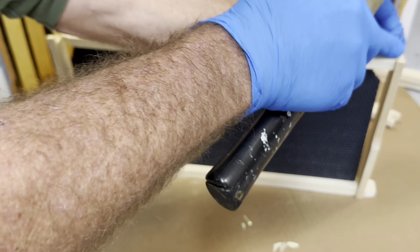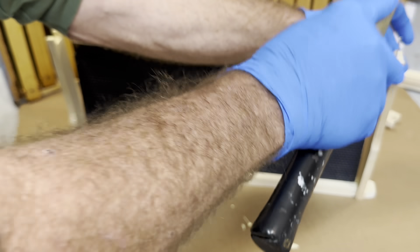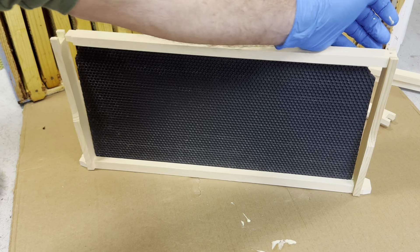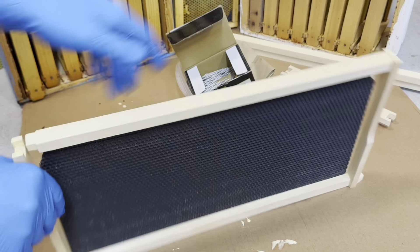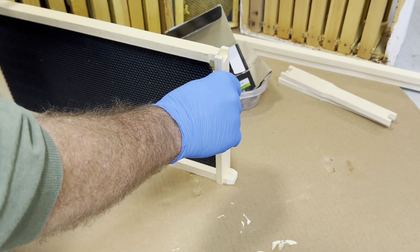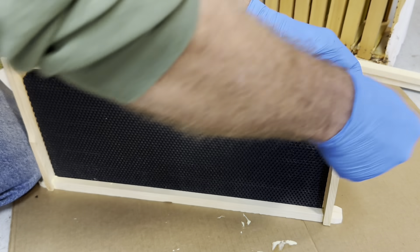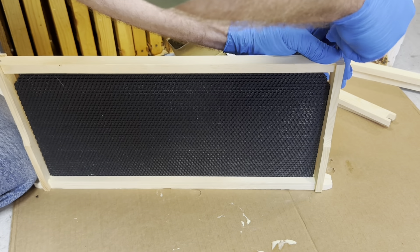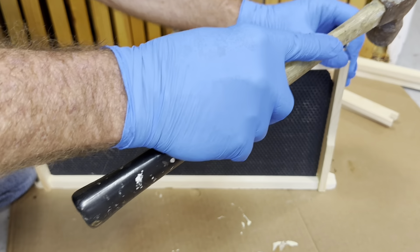I've seen it both ways. We attach the bottom very much like we did the top, keeping those nails nice and straight and wiping off the excess glue. If you notice that side is pushing out a little bit, you have to draw it back in, holding it with a knee or however you can, and put that nail down in there good and straight.